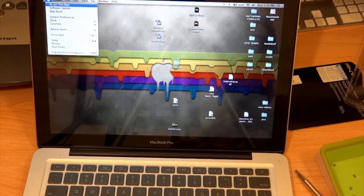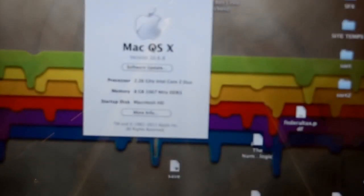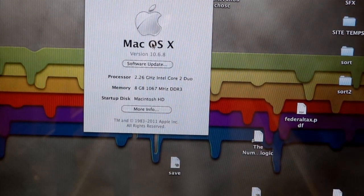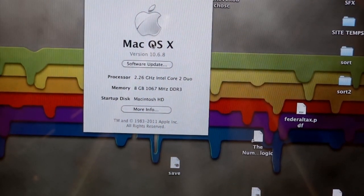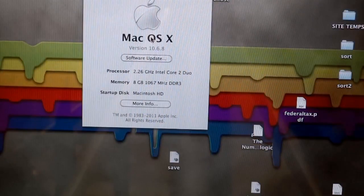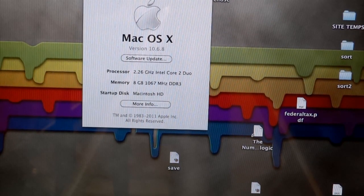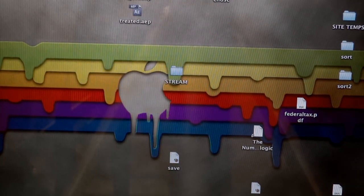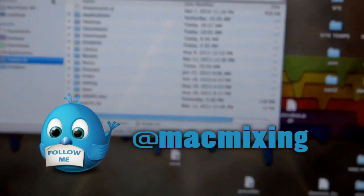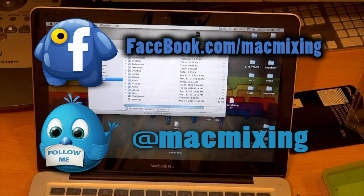As you can see, everything is working just fine — we're running eight gigabytes of RAM at 1067 MHz DDR3 and everything is in tip-top shape. Thanks guys for watching, please go check out MacMixing.com for tons of other tutorials — everything Apple related. Find us on Twitter and Facebook using the links on screen. Thanks again, this is Dom from MacMixing.com, have a great day.